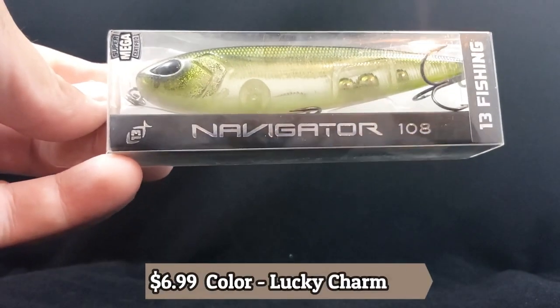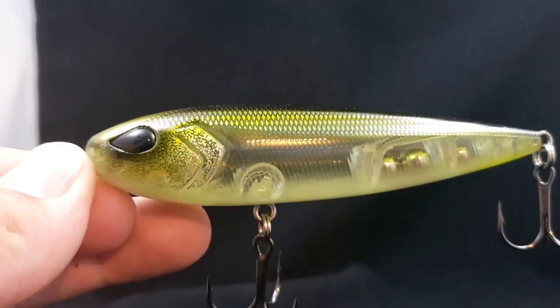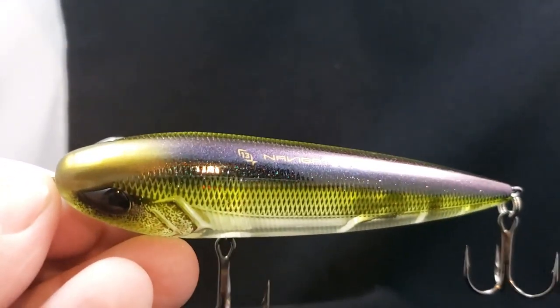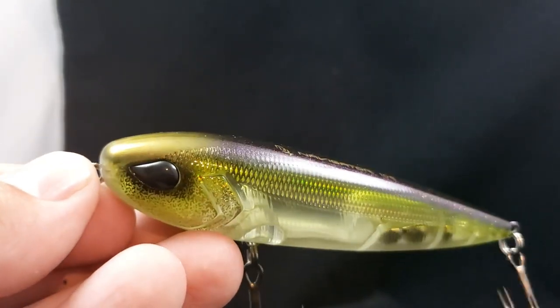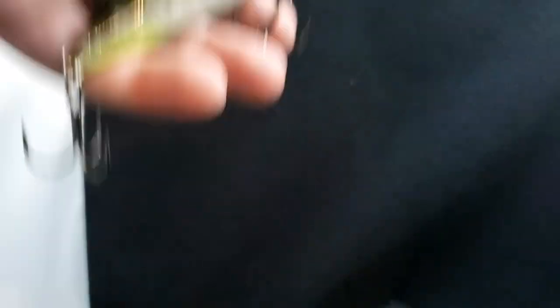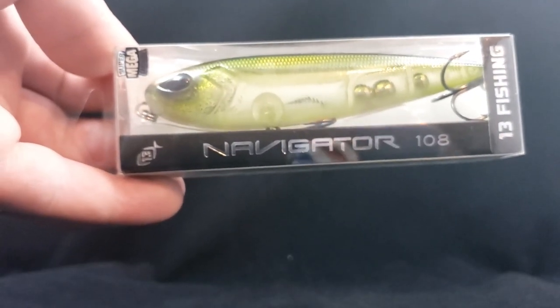Another one from 13 Fishing — we got the Navigator 108. Nice topwater, spook style. It's kind of a clear transparent color. I really dig this color a lot; I believe this one is called Lucky Charm. Four and a quarter inch, three and a quarter ounces, number 4 ring, size 2 hook. It's more like your green olive color — a lot of shad around here have those green tints to them. You can see the weight transfer system in this guy. There's the 13 Fishing Navigator 108.